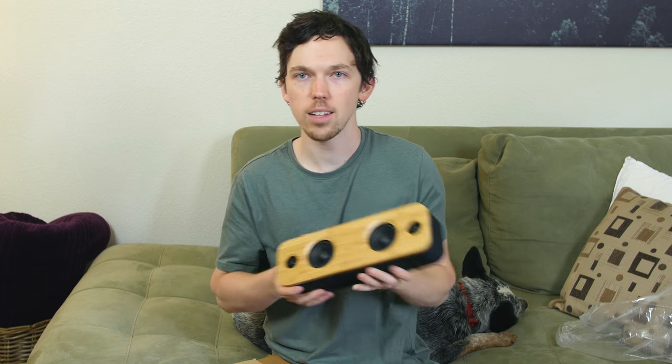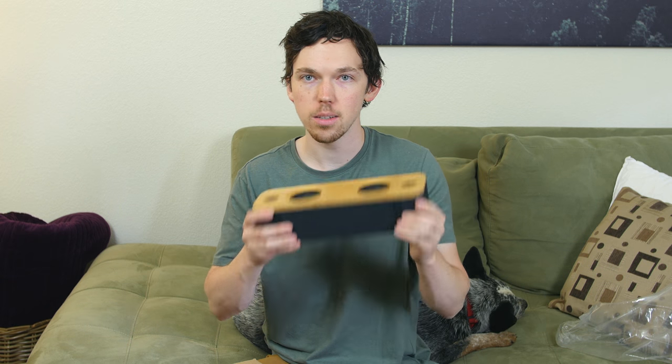It sounds pretty good — lots of low end, lots of bass, and it gets loud too. Very impressive for the Macaw Life speaker.